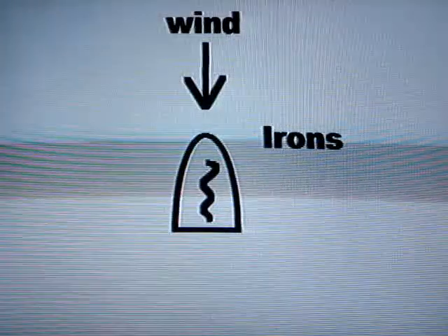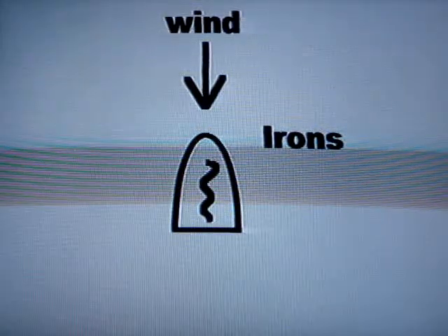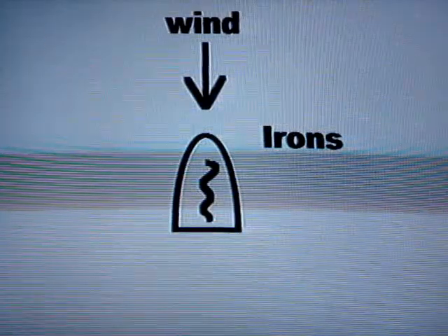If you turn the boat directly into the wind, the sail will automatically luff. This is called being in irons. Since the sail is luffing, you'll slow down quickly.